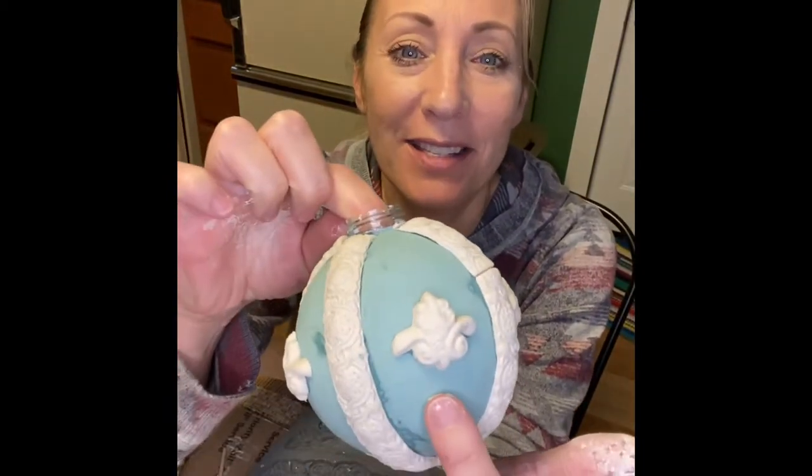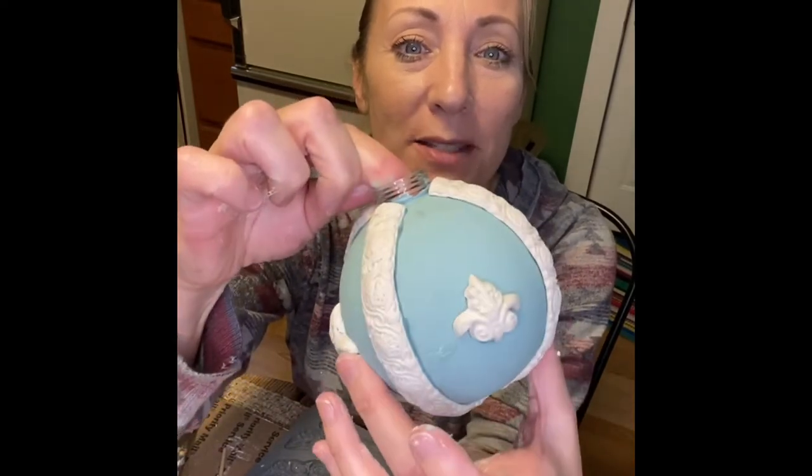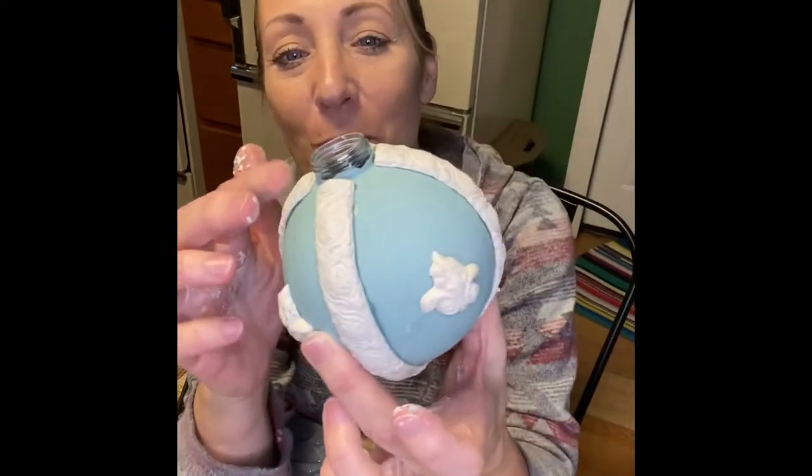I thought I was filming and I wasn't, so there's a portion that didn't get filmed. That was the part where I showed adding ornate pieces in between each of the trimmings – those come from a separate mold, not the Trimmings mold. I glued them on with the same glue, just like the trimmings. Now we're going to let this dry and paint these.